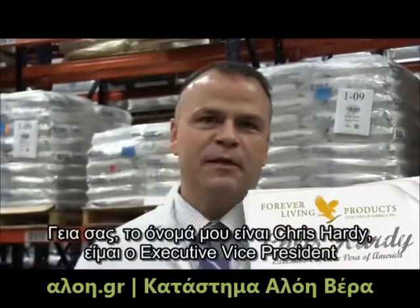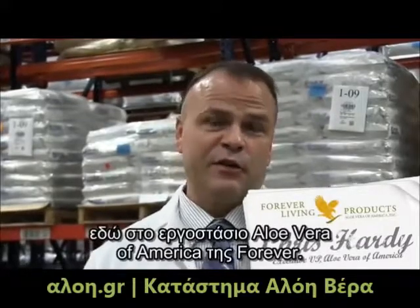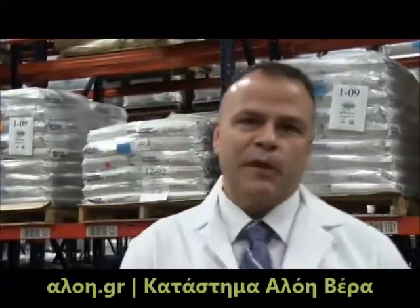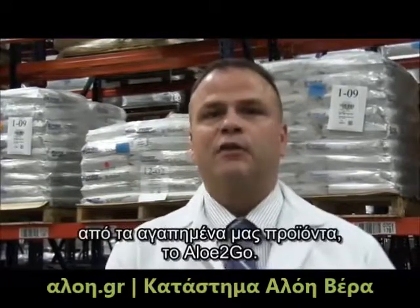Hi, my name is Chris Hardy, and I am the Executive Vice President here at Aloe Vera of America. Today we're going to give you a sneak peek on how we make one of my favorite products, Aloe to Go.